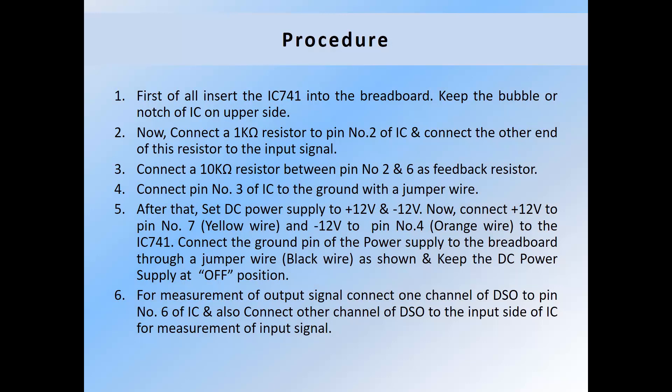Procedure: First of all, insert IC741 into the breadboard, keeping the bubble or notch of the IC on the upper side. Now connect a 1 kilohm resistor to pin number 2 of the IC and connect the other end of this resistor to the input signal. After that, connect a 10 kilohm resistor between pin number 2 and pin number 6 as the feedback resistor.